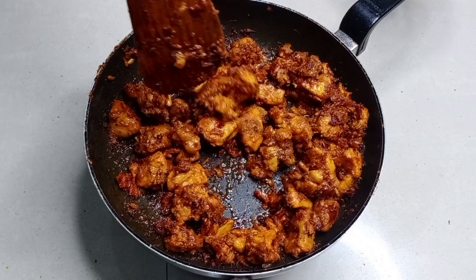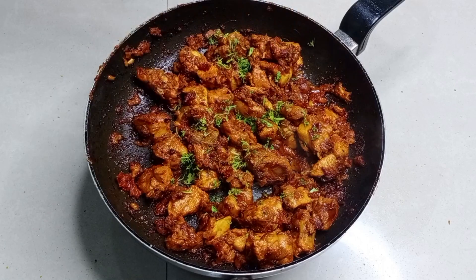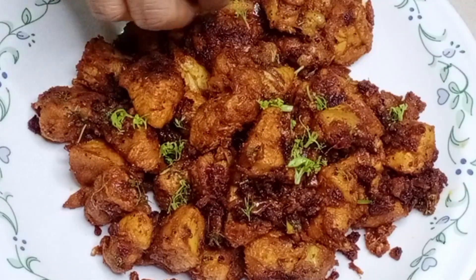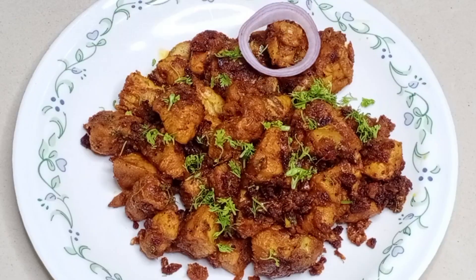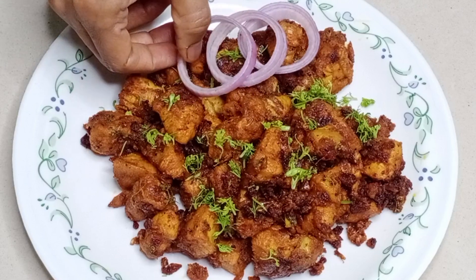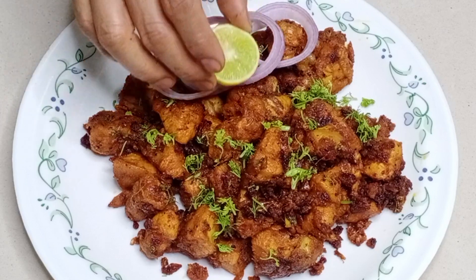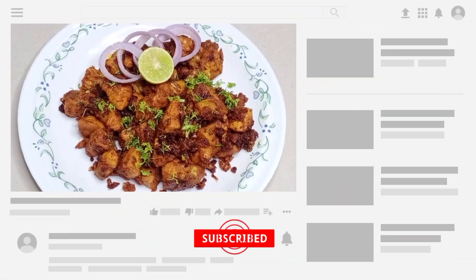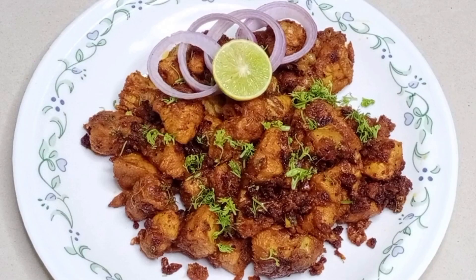कसुरी मेथीमुळे चिकनला खूप छान फ्लेवर येतो. एकदम रेडी झालेले आहे. आता गॅस बंद करायचा आहे आणि सर्वात शेवटी यावर थोडीशी कोथिंबीर घालायची आहे. आणि आता एका प्लेटमध्ये काढून घ्यायचे आहे. नक्की करा, पुन्हा भेटूया अशाच एका चटपटीत रेसिपीसोबत.